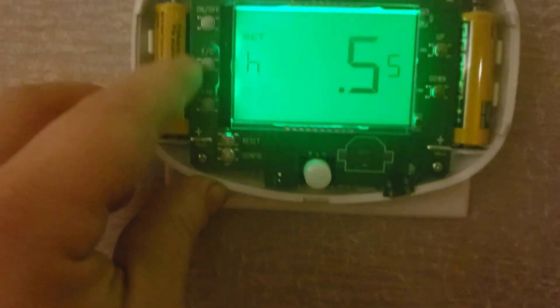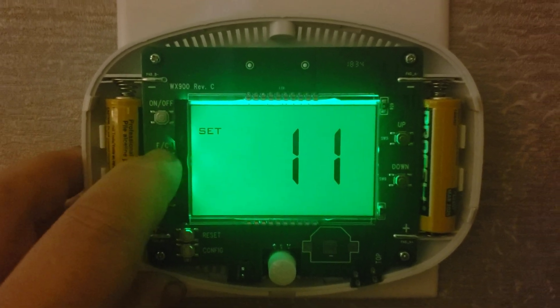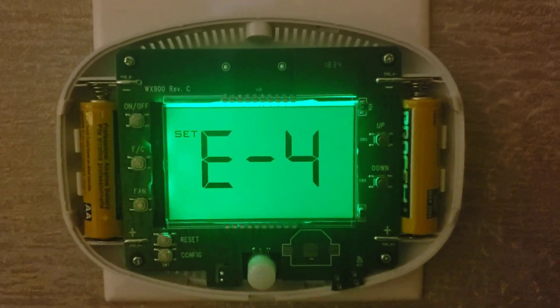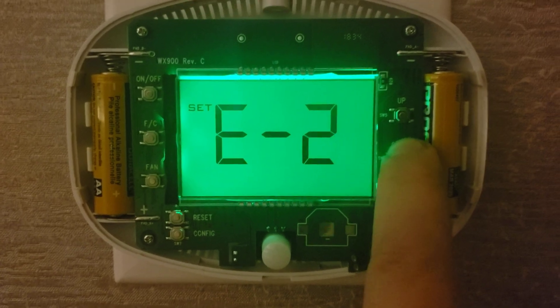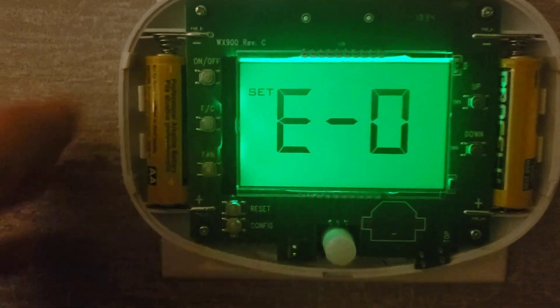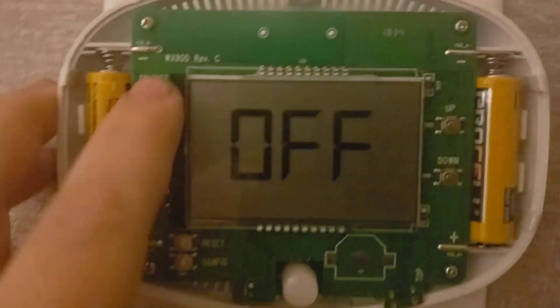Press the Fahrenheit/Celsius button until you see eco mode. Change it to zero, then hit power on/off to turn it back on.